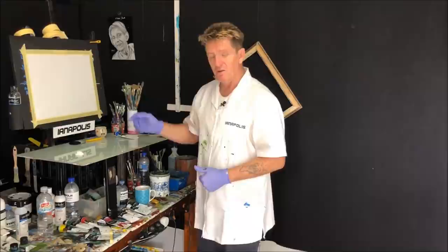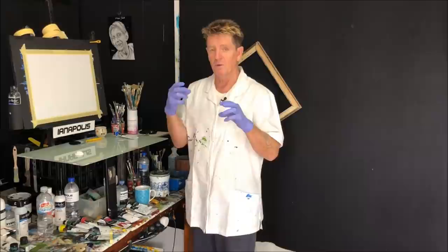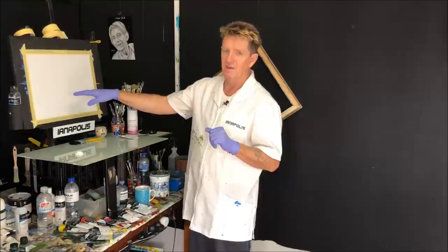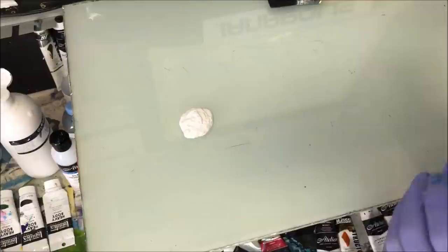I did a knife painting the other day, and this is a painting of that same subject matter. The knife painting was its own look, but I also want to paint the same subject as a beautiful painting a beginner can do, because it's such a beautiful thing to have on a wall. It's going to have depth and all that stuff going on in it.